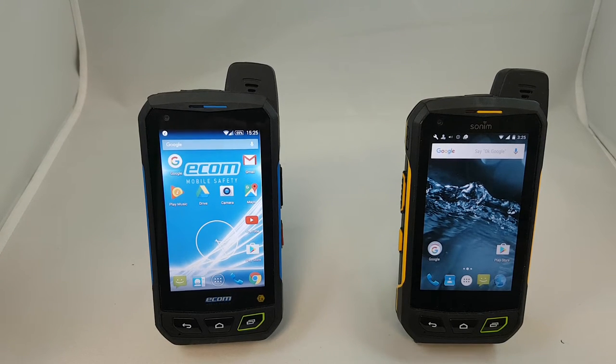Hey guys, Brian the Cell Phone Guy here again. In this video we're going to take a look at the newest offering from Sonim, which is the XP7 Intrinsically Safe model. In the past we've done several videos featuring the XP7 and this phone is very similar to it, with one distinct difference — this one is intrinsically safe. We'll first look at what the definition of intrinsically safe actually means, then go into the features of the actual phone.